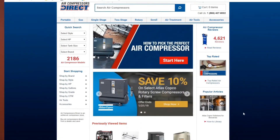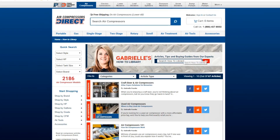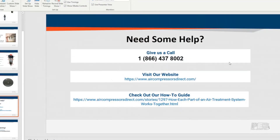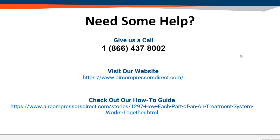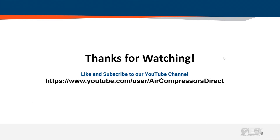To learn more about filtration, jump onto aircompressorsdirect.com. On the right-hand side, there's a popular articles section — click on the how-to library and search for filtration. A couple of articles will come up, including the illustrated air treatment guide, which takes you on a virtual tour and helps you decide what filtration is going to work best for you. If you're still having trouble deciding, you can submit a Q&A to us or give us a call — our sales associates are happy to help answer any questions you have. We appreciate you stopping by, and thanks for watching.